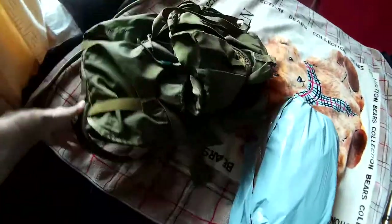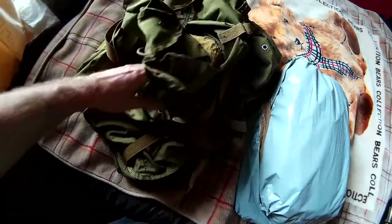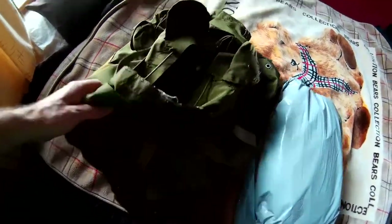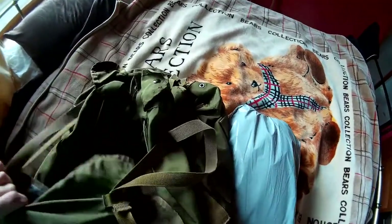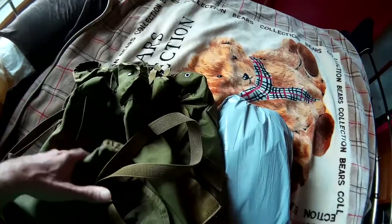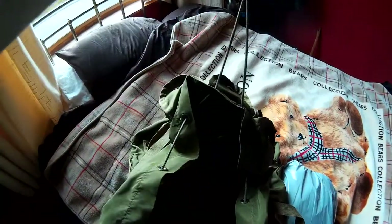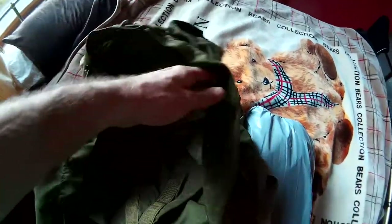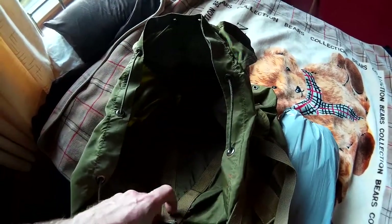It comes with a sort of top flap here, which I'm still trying to work out how to use, because I'm used to the British military Bergen. You pull that to the side and there's probably a bit of room inside there, so you can pull the drawstring. I'm still going to use my Bergen liner to waterproof it.